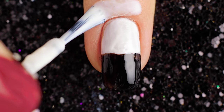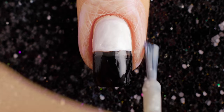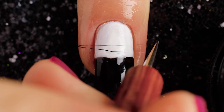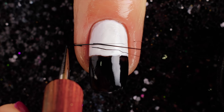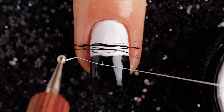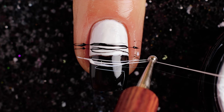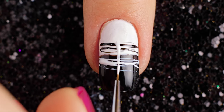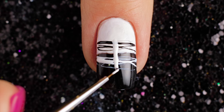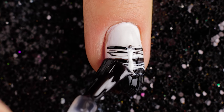Then use a defender to outline the cuticle. Add spreading base. Use black and white polish to line the spiderweb and remove defender from cuticle. Now draw a vertical line with white nail polish. Then pick two silver beads. Finally, apply a fast drying top coat to help protect your design and add a beautiful shine.